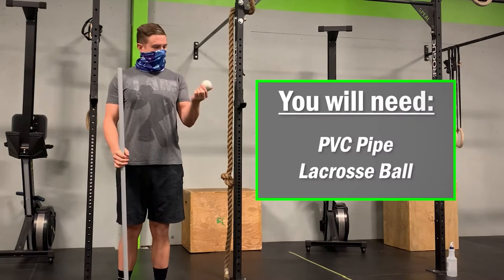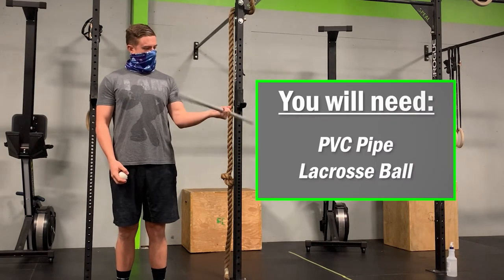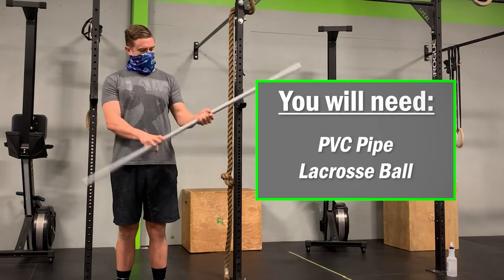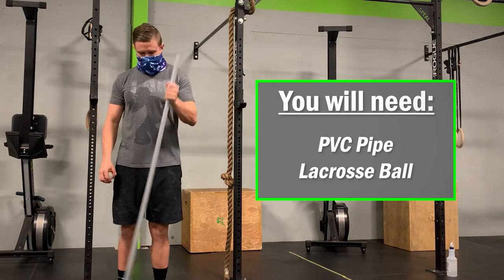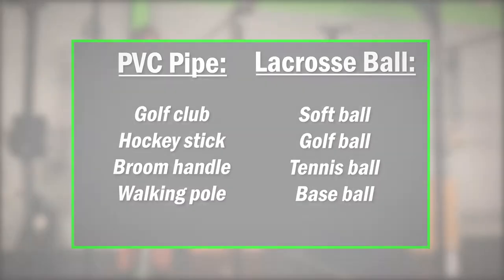You will need a couple of tools before getting started. I'm using a PVC pipe and lacrosse ball, but you can use pretty much anything that resembles these two objects. I have some suggestions listed here if you need a little inspiration — any of these should work just fine.